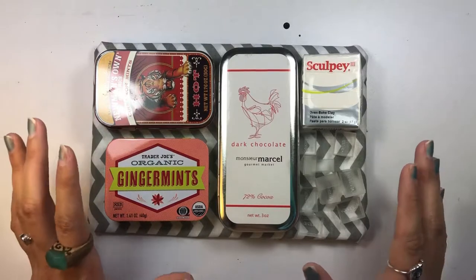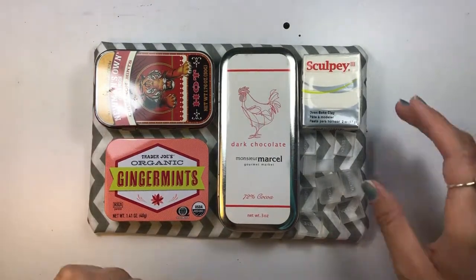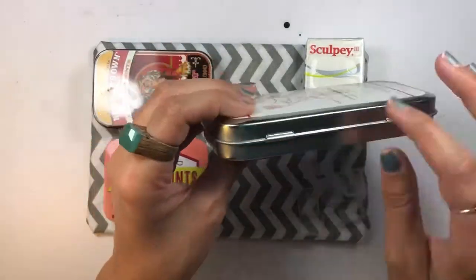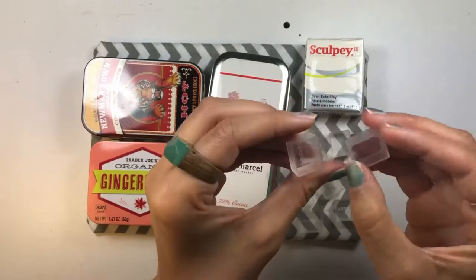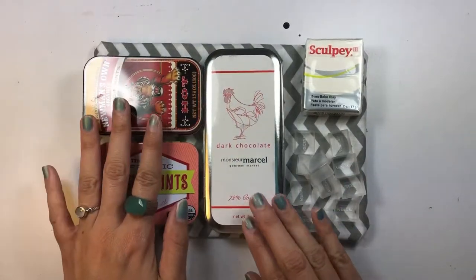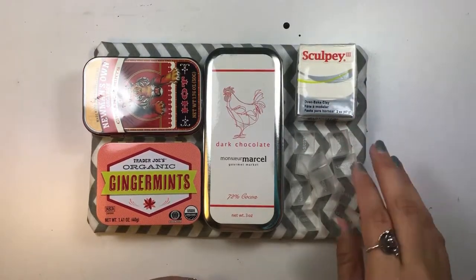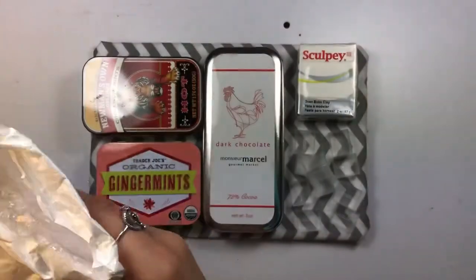I'm going to be attempting to make a little travel watercolor palette. These are the supplies I'm going to be using: I have Sculpey 3, which is an oven-safe baked clay, and then I have a couple of tins over here, all of which are quite deep — which is really important for making this palette. I also have a bunch of excess empty watercolor palette tin containers that I've collected over the years. I went down to my local art supply store today and picked this up, and I had extra little ones I bought on Amazon for super cheap.